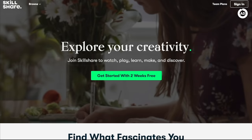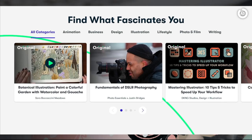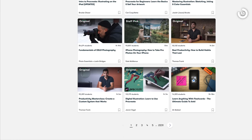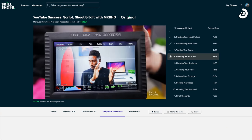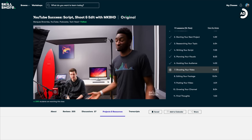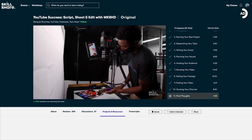Skillshare is an online learning community with thousands of inspiring classes where millions come together to take the next step in their creative journey. Whether it be photography, aerial videography, web development, productivity, YouTube success, or an endless number of other topics, Skillshare is the best platform to expand your skills. I've really recently enjoyed Marques Brownlee's — MKBHD's — class called YouTube Success: Shoot, Script, and Edit Video, which is an absolutely brilliant class whether you're a beginner or a veteran content creator.